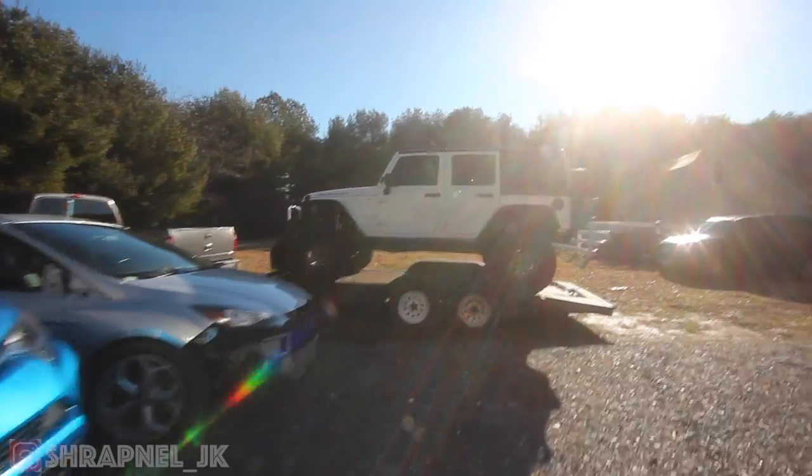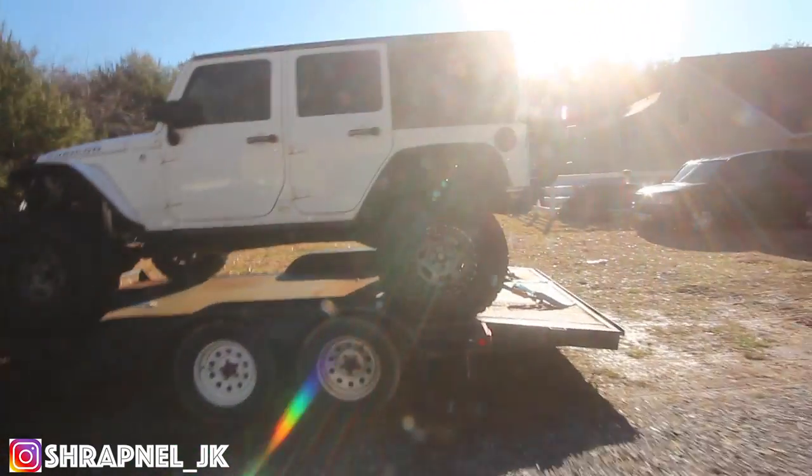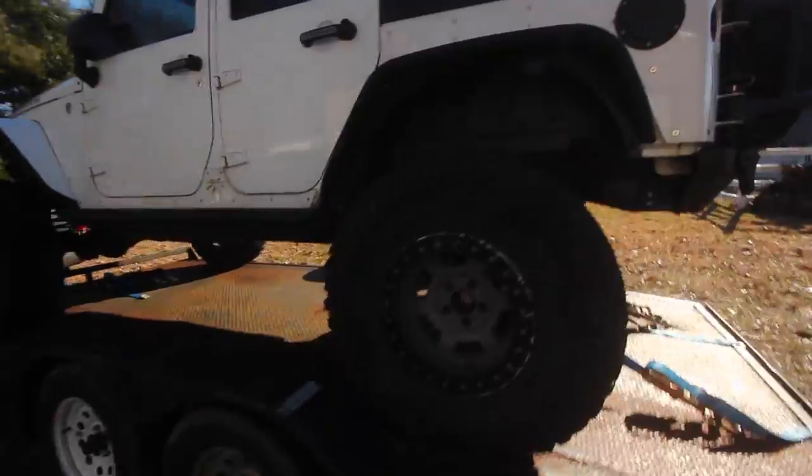What is up, Matt Pratt here, and today we're gonna do a little bit of a different video. I'm actually gonna work on my buddy's Jeep today. Damn, this thing looks a little beat-up.